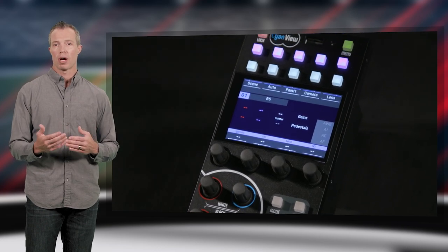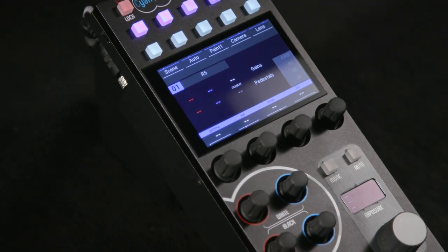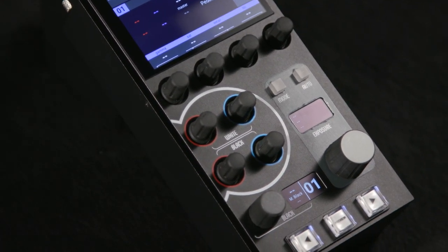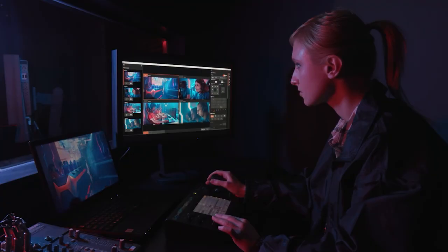The CyanView CY-RCP is another popular third-party option. This universal-style controller is popular in broadcast applications and supports Cinema EOS and professional camcorders featuring the remote A port, as well as our DSLR and mirrorless cameras through USB. These are just a few examples of third-party control options. We continue to work with partners to add functionality and refine capabilities, so please visit their individual websites for the most up-to-date information on compatibility and features.